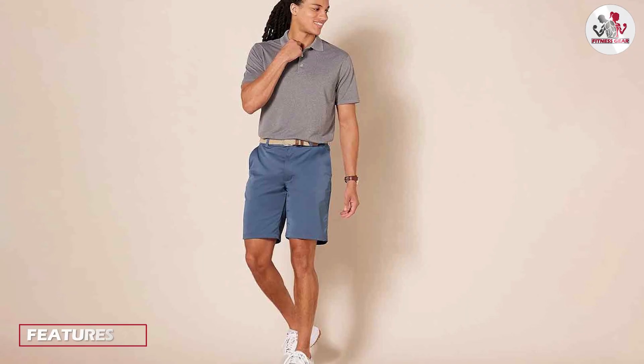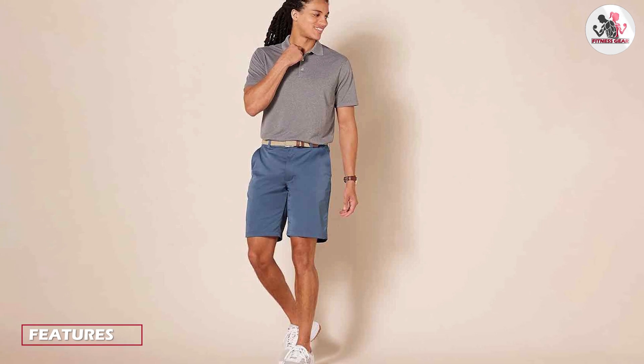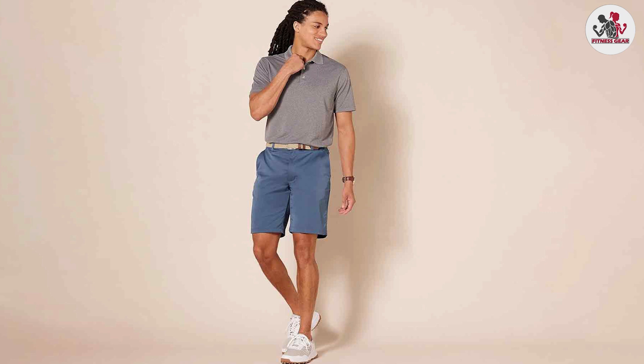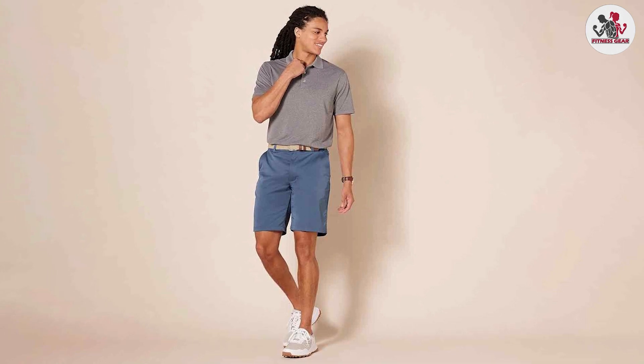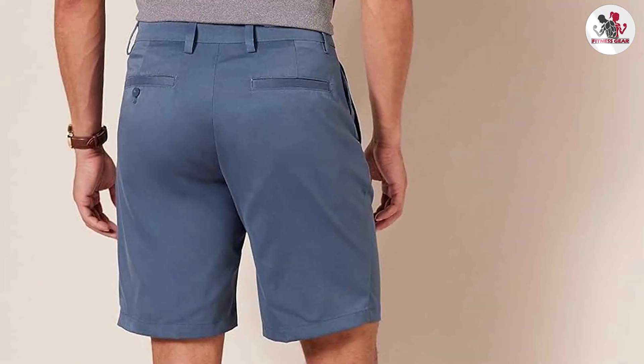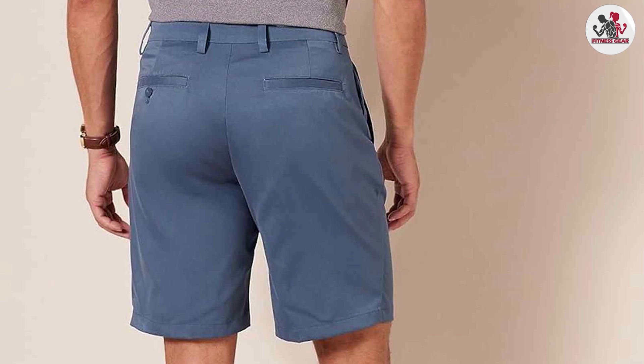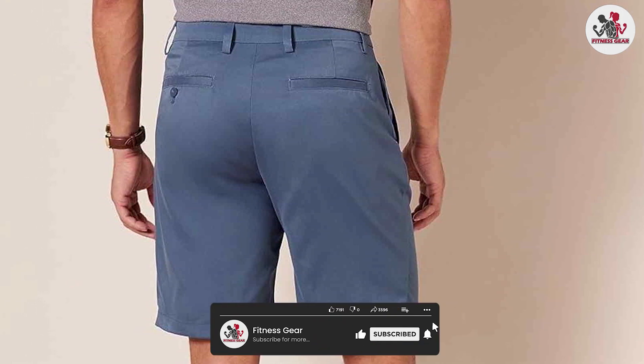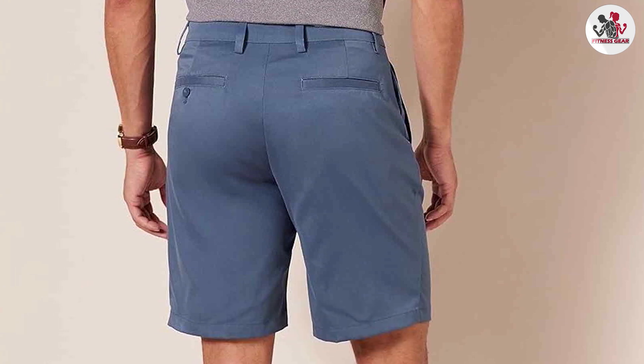The Amazon Essentials Men's Classic Fit 9-Inch Short is made of 100% cotton, making it soft and comfortable to wear. It features a classic fit that sits at the waist and a straight leg cut, providing a timeless and versatile look. These shorts are available in a wide range of colors, including navy, black, khaki and olive.